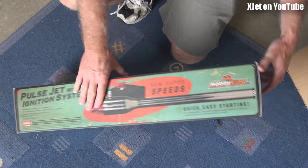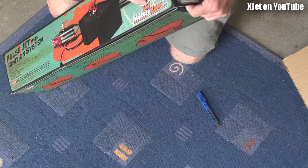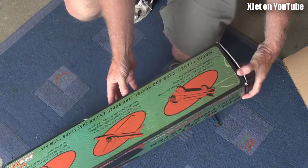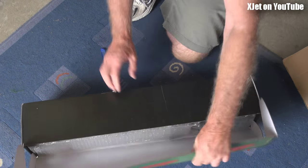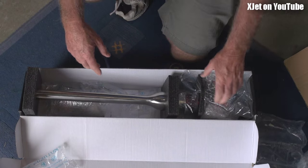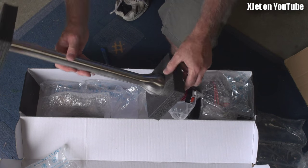Let's open up the end — oh, it goes this way. More tape. So if you're going to buy one of these engines, this is what you'll get — all this bubble wrap. And there is the new Hobby King pulse jet that I haven't even looked at yet.